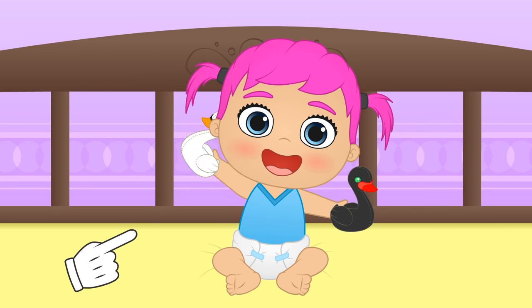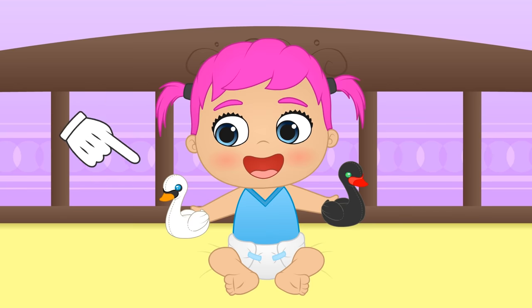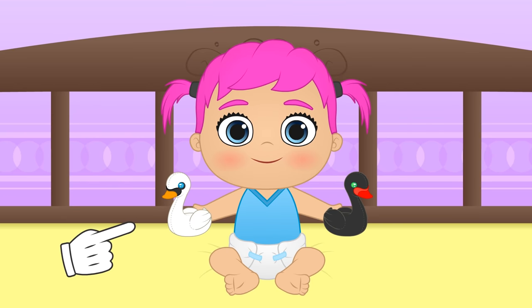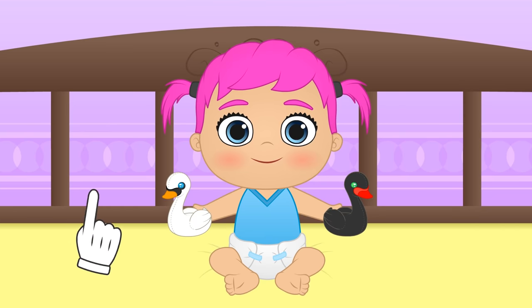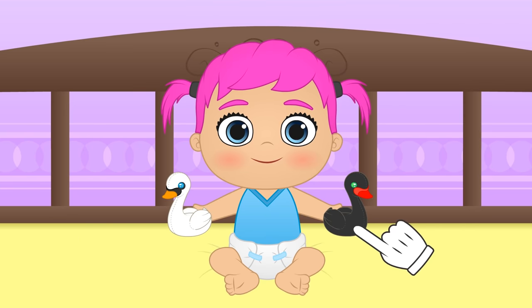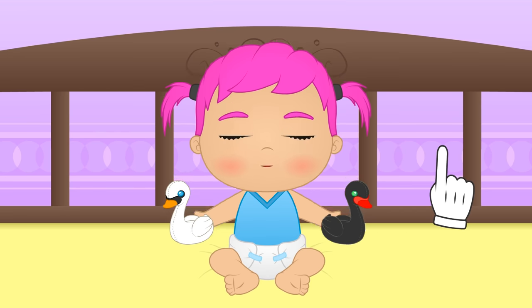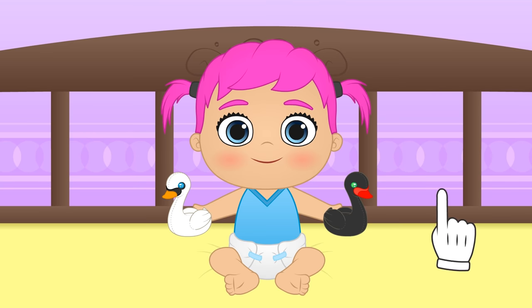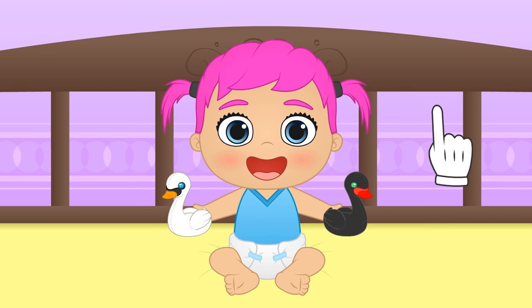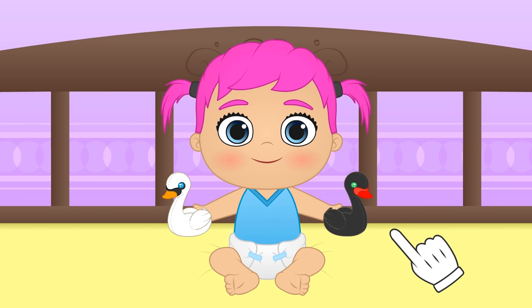Hi, Lily! Your new toys are very cool! If I'm not mistaken, these are swans! Yes, Lily, even if it's black, it's also a swan! Did you think they were only white? If you want, we can dress up like a black swan — a ballet dancer from Swan Lake!